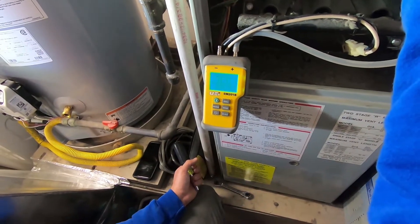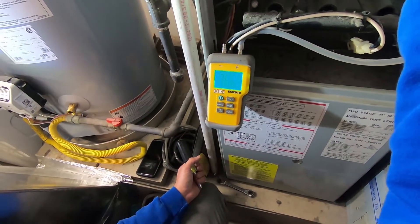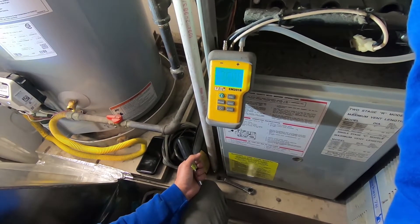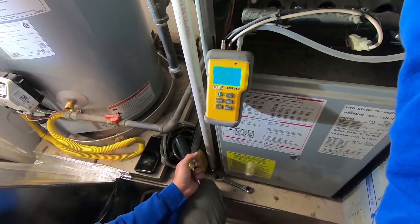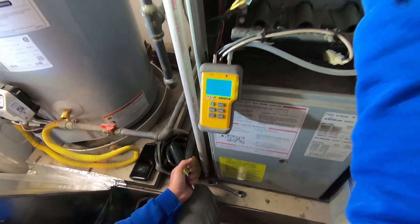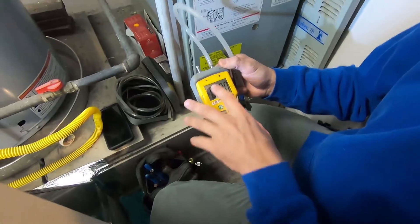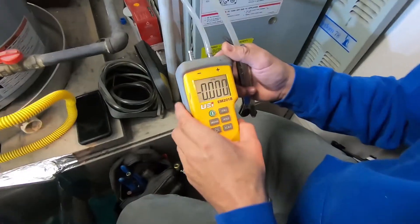The next thing we're going to do is check the gas pressure, just to make sure it's firing as close to manufacturer's specs as we can. We're going to use a digital manometer, which measures in inches of water column. You want to make sure you're on the right setting, which we are.